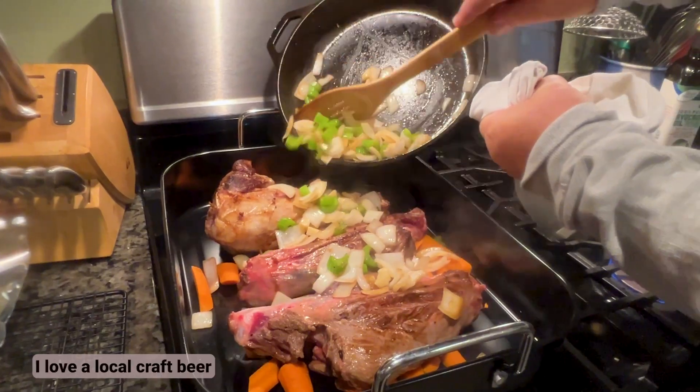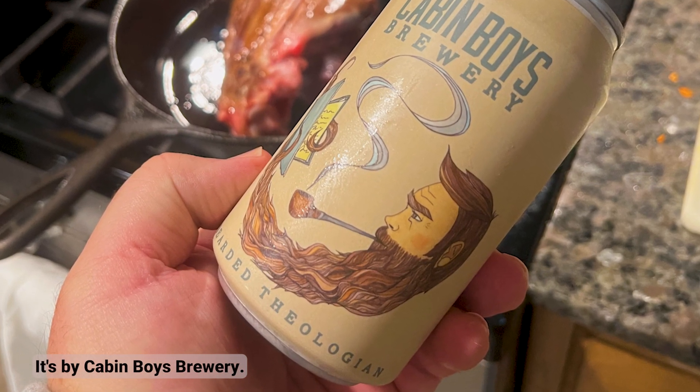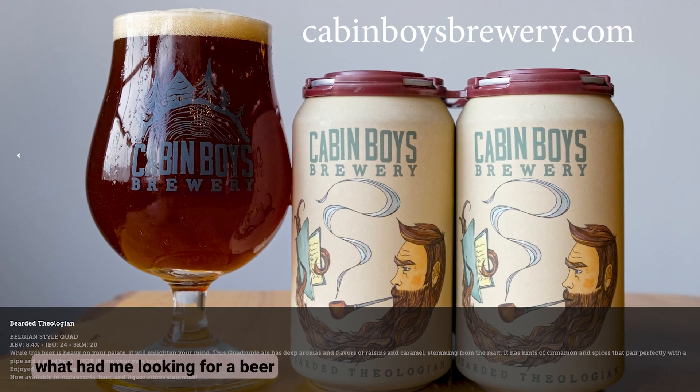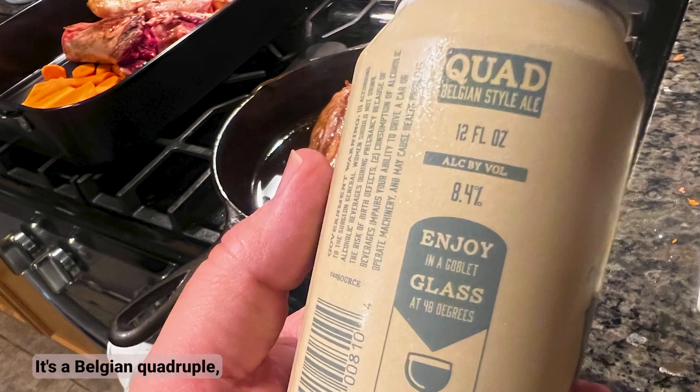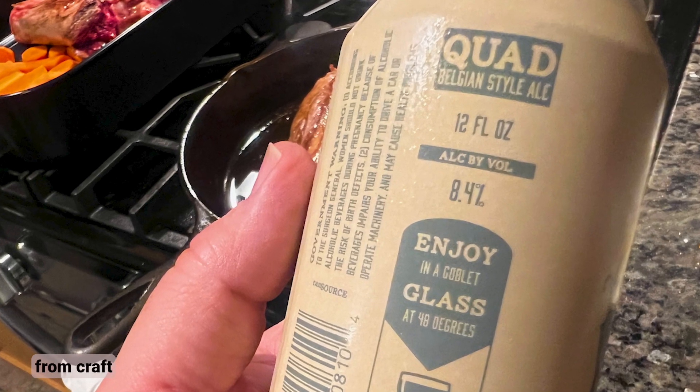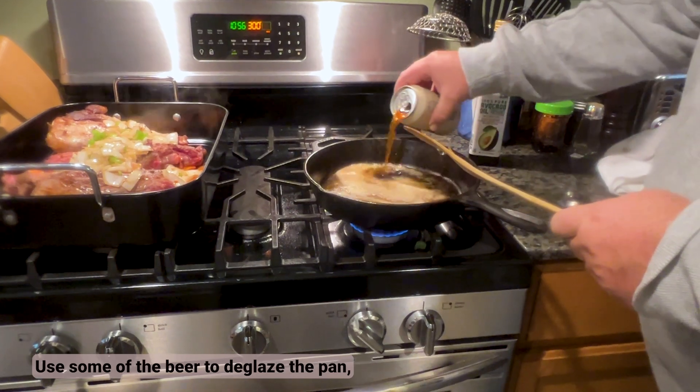I love a local craft beer called the Bearded Theologian by Cabin Boys Brewery, and liking this beer is actually what had me looking for a beer-braised recipe in the first place. It's a Belgian quadruple, which fits the advice from CraftBearing to choose an amber, brown ale, porter, or stout that's balanced and where the hops don't dominate. Use some of the beer to deglaze the pan.